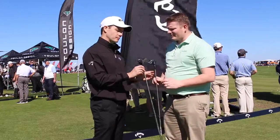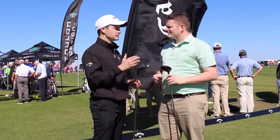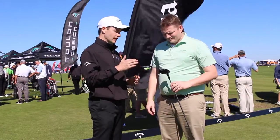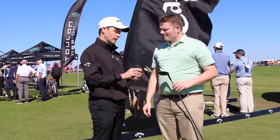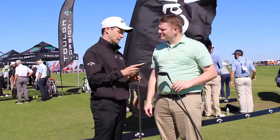So one thing that they have in common is they both have the Hyperspeed Face Cup. This is our fourth generation Face Cup — the best ball speed producing technology in the industry for fairway woods. This is the technology that got us to the number one position in fairway woods. It makes it extremely forgiving with fast ball speeds all across the face.